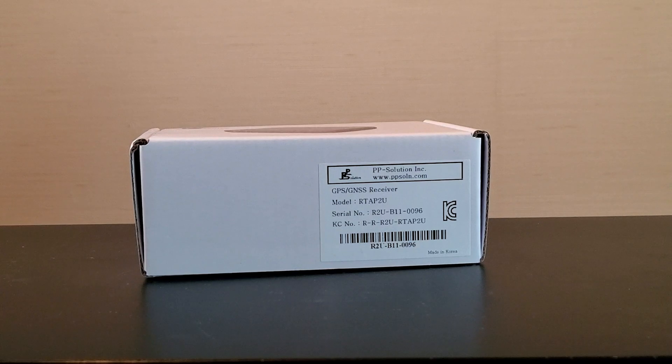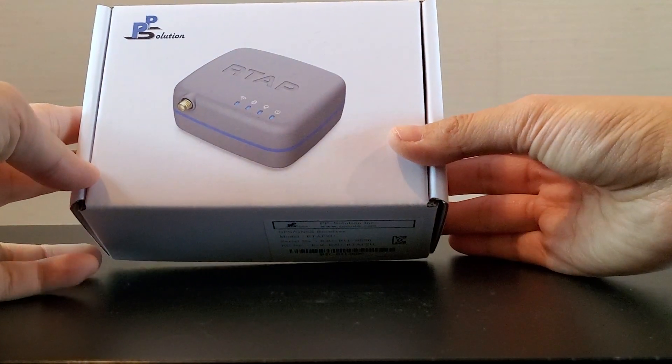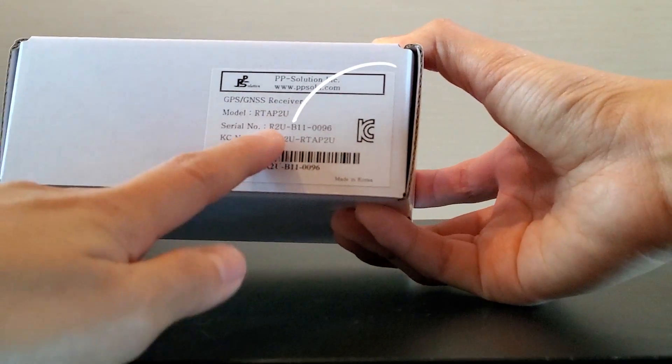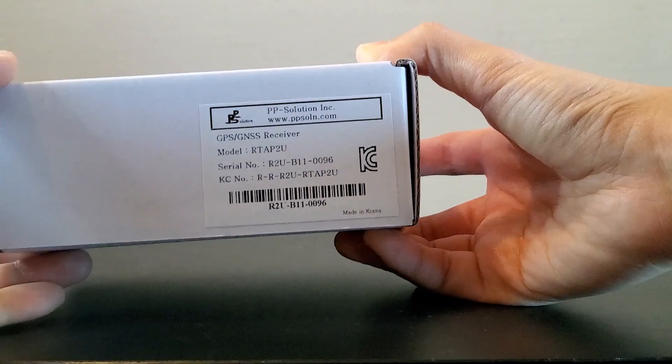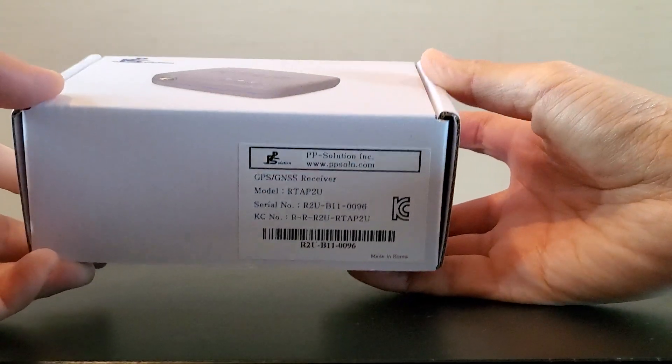Hello everyone! Thank you for visiting our PP Solution YouTube channel. I'd like to show you a quick video of unboxing our RTAP2U GNSS receiver. It comes in this box and you can see the serial number here and the KC mark. It acquired the KC certification and it recently got the Japan MIC certification as well.